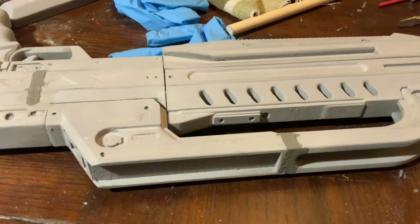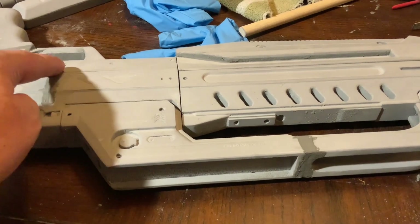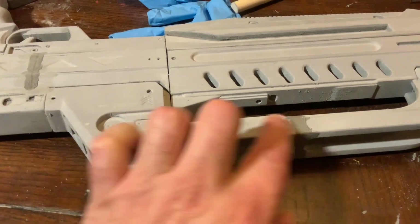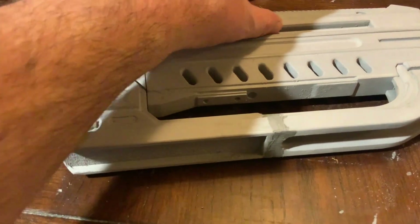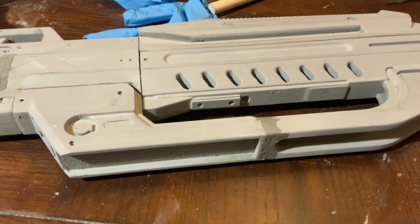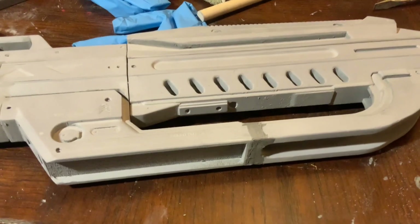I'm going to close off this seam so you can't see the dowels inside. Even if it's not smooth, I just want to fill it in. This one I'm going to try to smooth out so the handle looks like it's one piece - I had to cut it. I'm going to wipe it all off with a paper towel, glue on the remaining pieces, then prime it black. I'm pretty sure I'm going to spray paint it gun metal - I think I'll just go by the pictures from the video game itself.